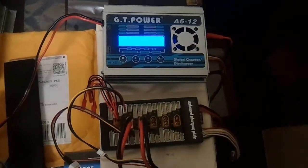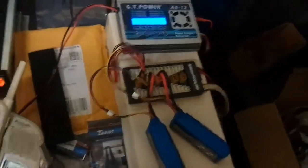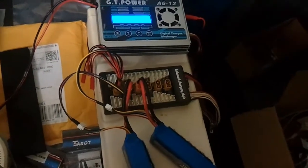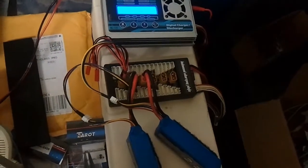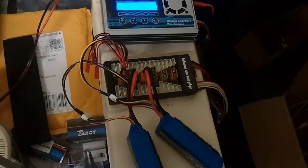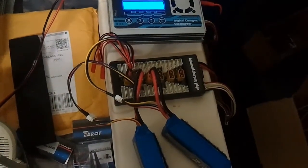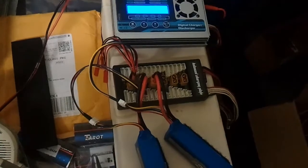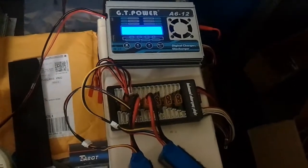We have a brand new GT Power A6-12 charger from Value Hobby out of Illinois. The very first thing I did was put some LiPo's into storage mode. The LiPo's were 3S 2200's. Within the first minute, the charger was maintaining 2.2 amps of discharge current on the 3S LiPo at about 11.6 volts, which translates to 25 watts — the rated wattage dissipation for discharge.